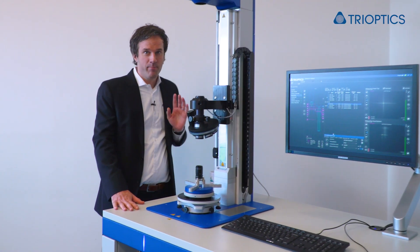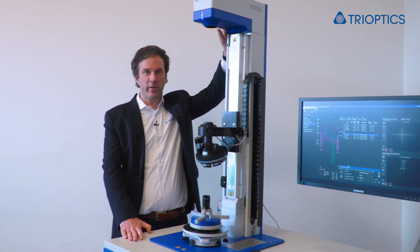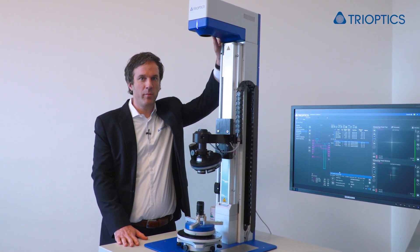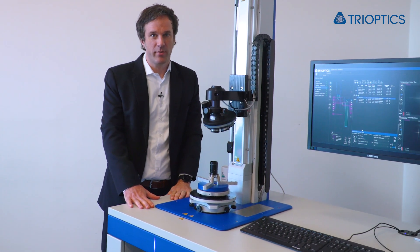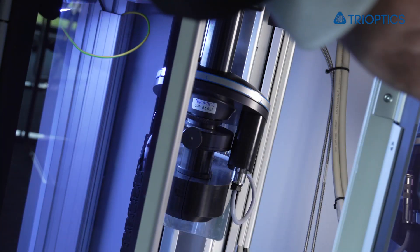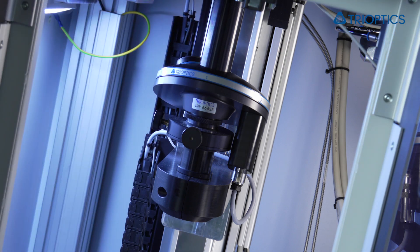The first one is up here. In this case we have the version with the static autocollimator and the movable headlens changer as explained in our earlier episode. And in here, that's the second measurement head looking at the sample from below.